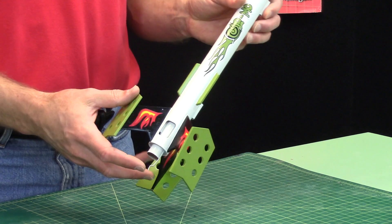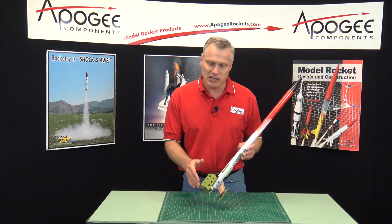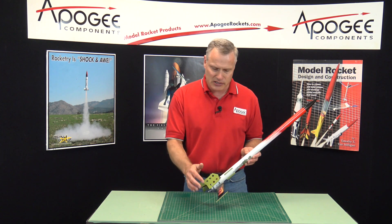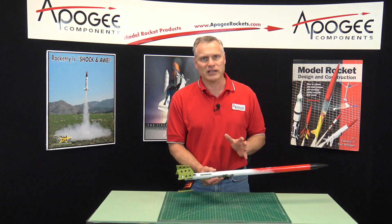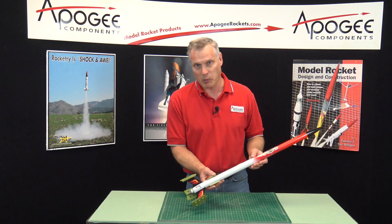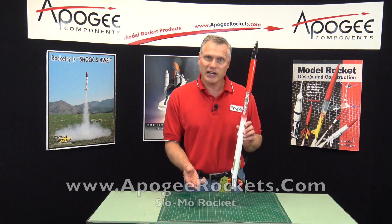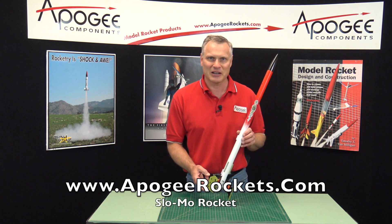So I think you're going to like the Slow Mo. It's a nice little rocket — it's a skill level three, so it's easy to build. It has laser-cut fins and laser-cut tubes, so it goes together really fast. You can paint it up any color you want. This is the paint scheme that we created for it. You'll find it at Apogee Rockets at www.apogeerockets.com.